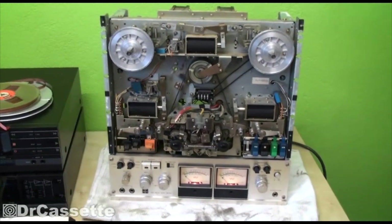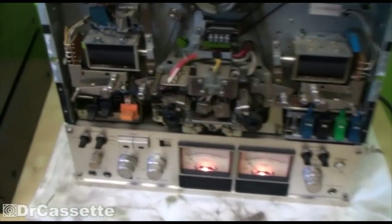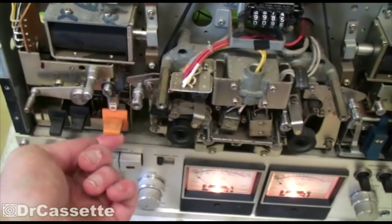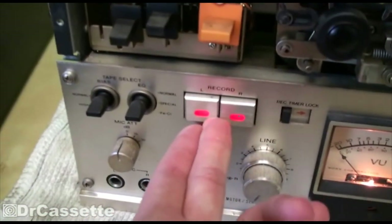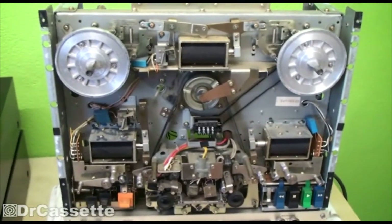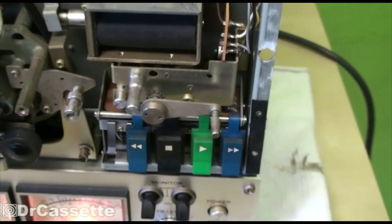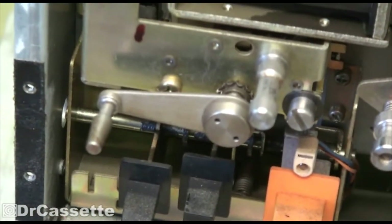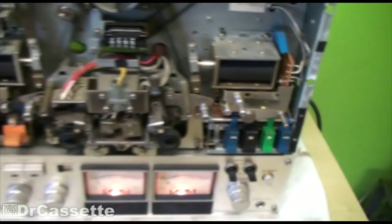It does seem to work, believe it or not. When I turn it on, I've got VU meters — those light up, as you can clearly see. The pause light is working as well, and the record lights are working too — they both light up. So all the lights are working. All the functions appear to be working somewhat too. The tension arms were just terribly bent, as you may have seen in one of the previous videos. Good thing is, these are made out of very soft metal, so I could bend them back without any problem. Those are back into the shape they should be in. Now I can actually go ahead and put on a tape and test it.